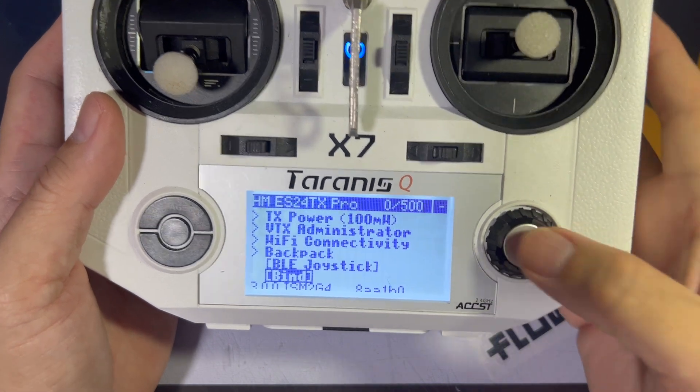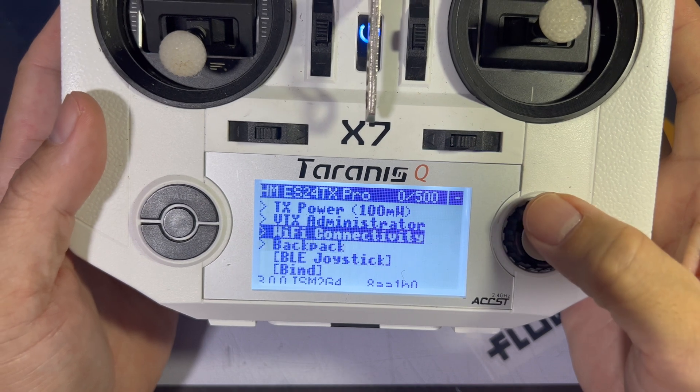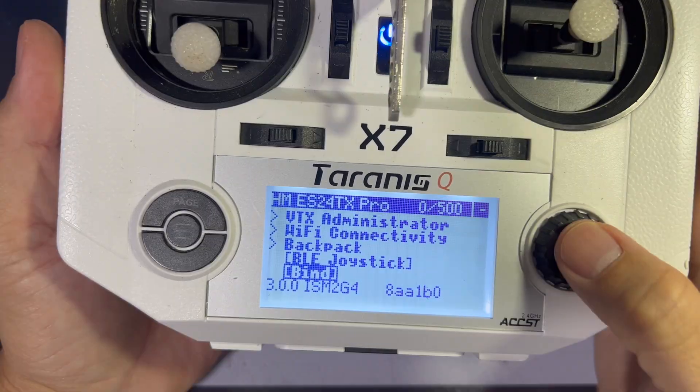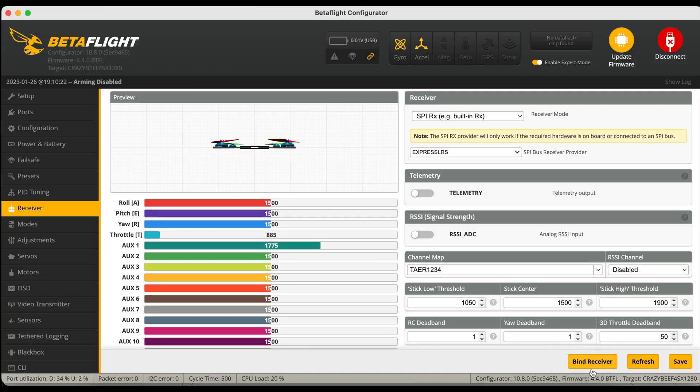I'm flying this at 100mW, and it hasn't changed — I've been flying at 100mW for a very long time and I never had a reason to go any higher. From here, you're going to click 'Bind', then go back to Betaflight and click 'Bind Receiver' on that flight controller of yours.